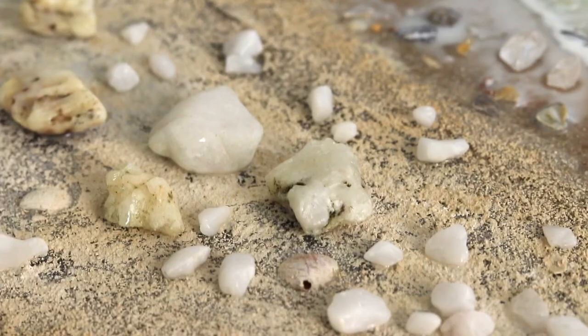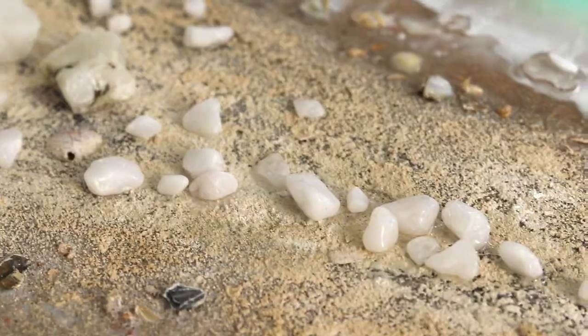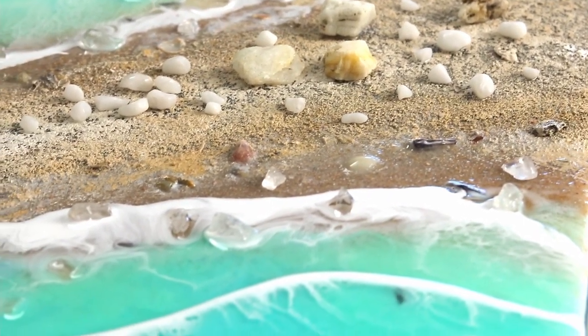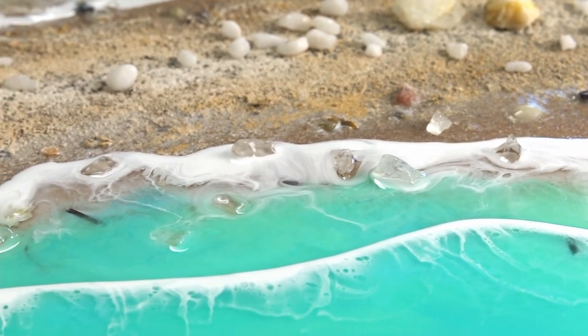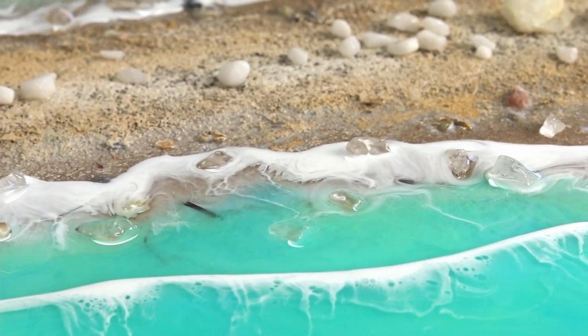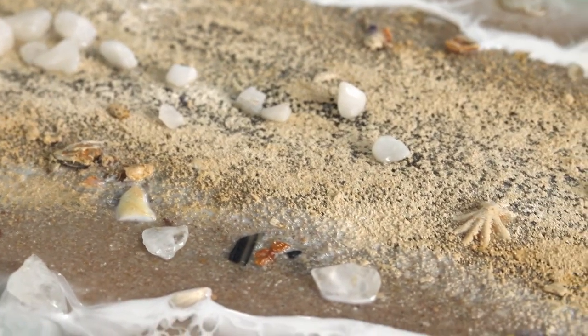Then of course I use the blow torch to bring out the cells and pop any bubbles. Here's the end result — I hope you like it. It turned out well; it took on a different path but I like it. I titled this one 'See in My Path.' Thank you so much for watching everyone. As always, please leave your comments — I love reading them. See you next time.